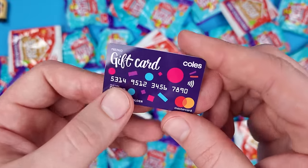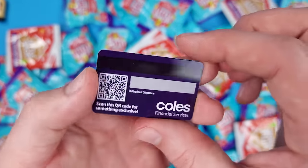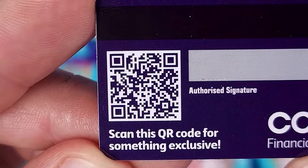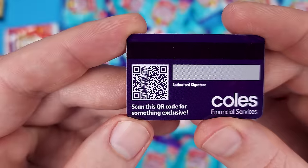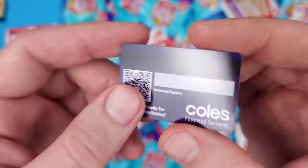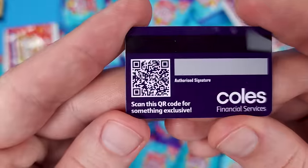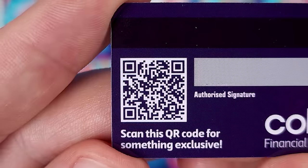We got a collector's guide and then a gift card. It doesn't work, obviously, but it does say 'scan this QR code for something exclusive.' Since I don't have a Coles store around me — I'm in the US and I think these are only in Australia — for all my Australian viewers, feel free to pause the video and scan this QR code.